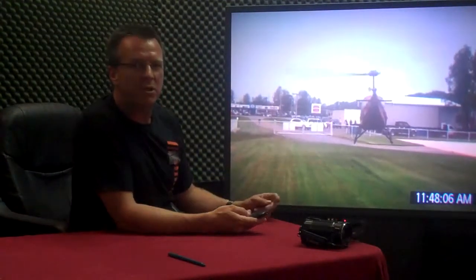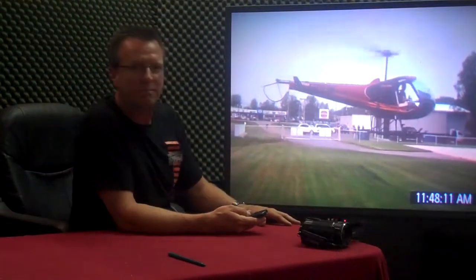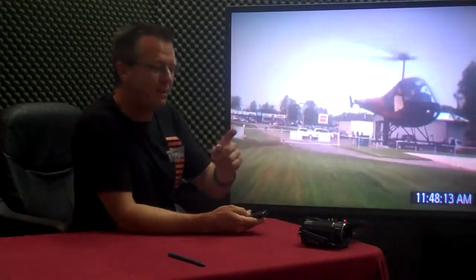So always make sure: clearing turn, check behind you before you back up. Thanks for stopping by, and if you like this please click the like button. Thanks, see you later.